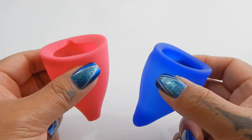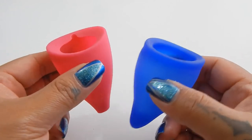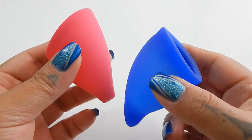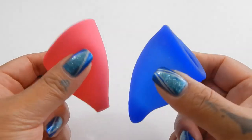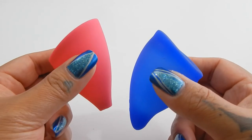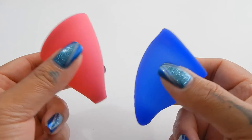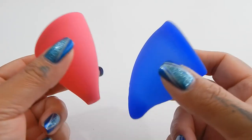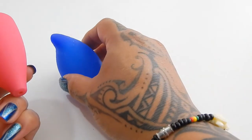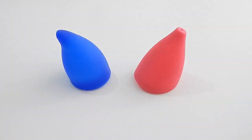I hope that helps you determine the softness and firmness between these two cups. I know I can't get a very good read on them, but I did share my thoughts and I hope it gives you some insight. If I missed anything or if you have additional questions, go ahead and leave a comment below. That was the Large Fun Cup and the Large Lily Cup Original.